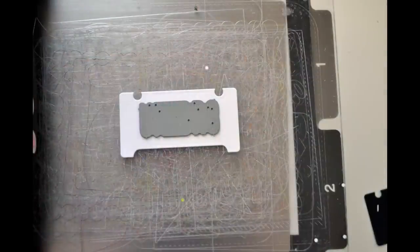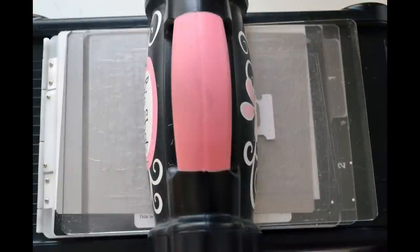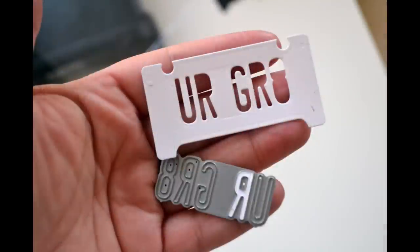Here I've taken the license plate and set the 'you are great' phrase on top of it facing down. If you're worried about that die moving around when you die cut, you may want to use a little washi tape to hold it in place — I'm just going to throw caution to the wind and not use any this time. I'm going to run it through my die cutting machine, and when it comes out, I've ended up with something like this.